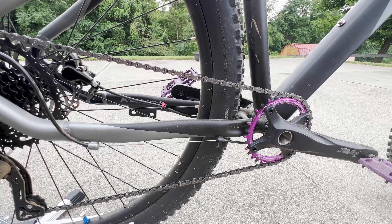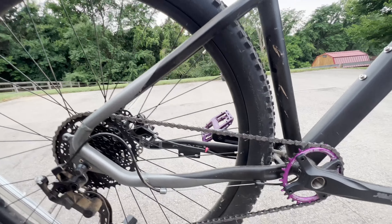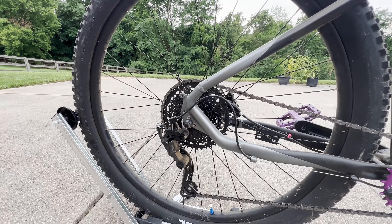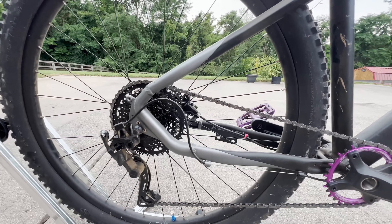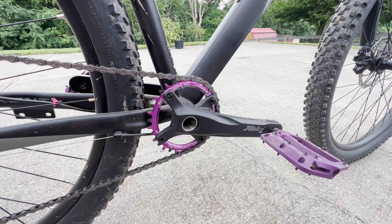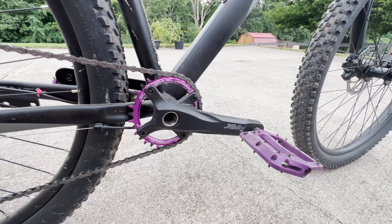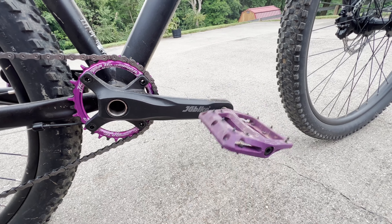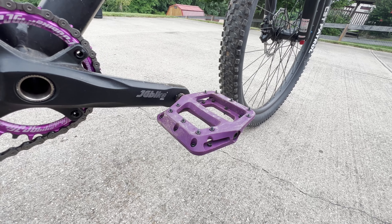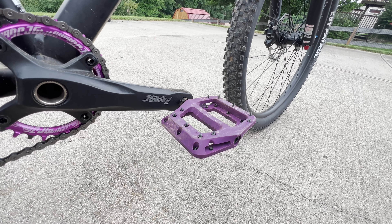Things I've done so far: tubeless on the tires — these are the stock rims and the stock CST tires, kind of a pain but they seem to be holding up just fine. JG bike cranks and chainring, 32 tooth oval. These pedals are similar to the Race Face and the Funn — they're another brand and were like 20 bucks or so. Pretty budget friendly.